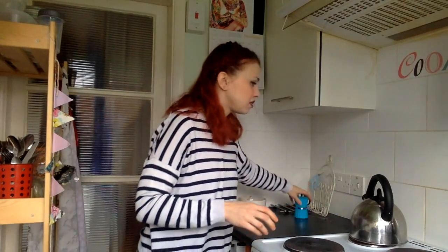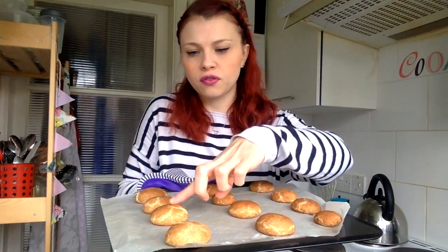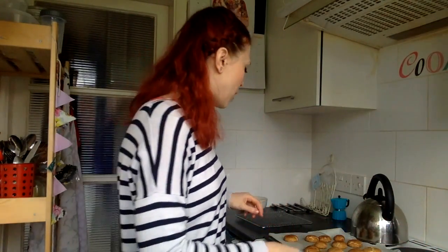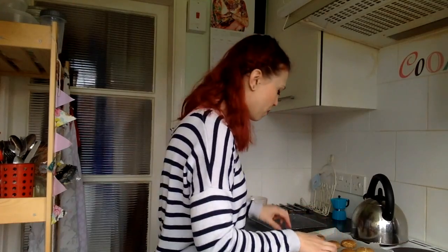Hopefully we will have some beautiful snickerdoodles in about 10 minutes. They look perfect! They should all have these beautiful little cracks on them. They'll be slightly firm on top to the touch and they should slide around on the tray — if they don't slide they're probably not ready. They should be a light golden brown. I'm going to leave them on the baking tray for a few minutes to set, then transfer them to a wire rack to cool completely.